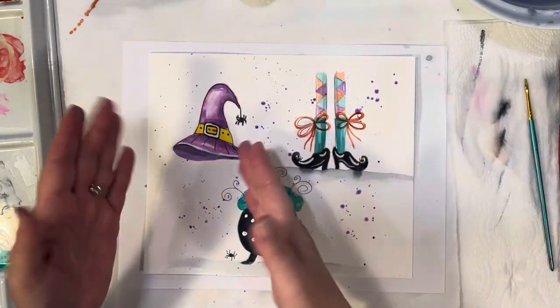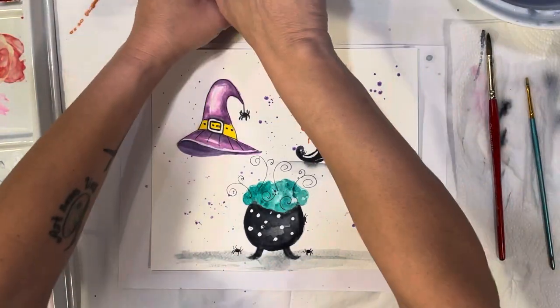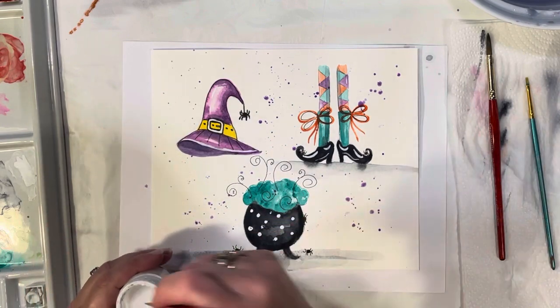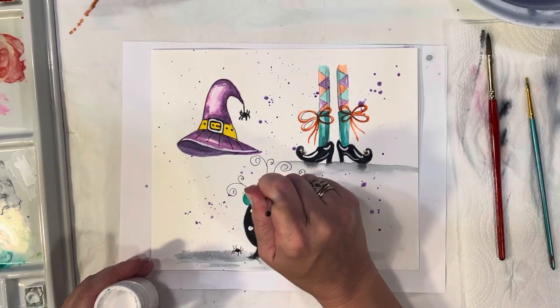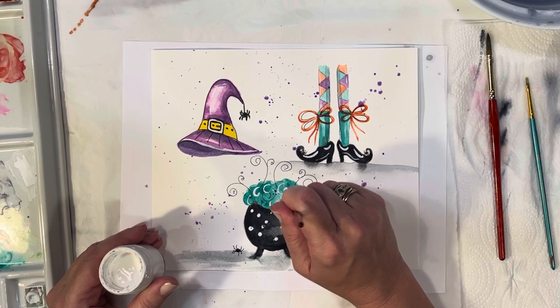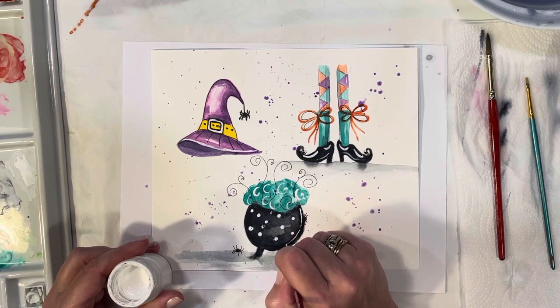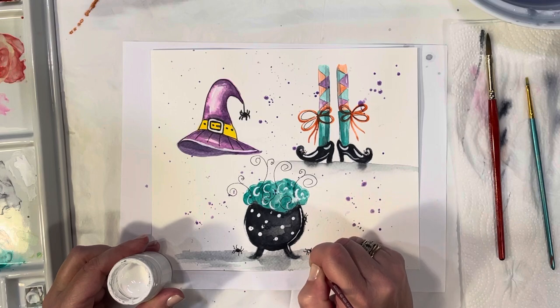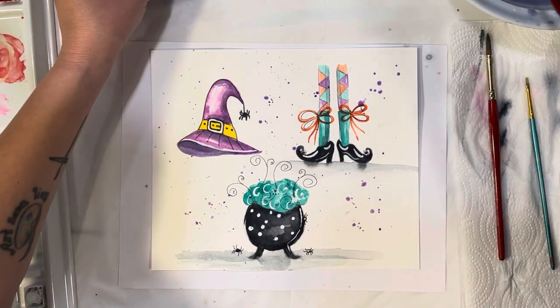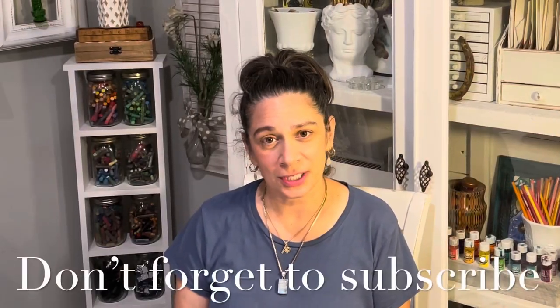You could cut these into individual little paintings and frame them, or just leave them together. I'm going to bring a little more highlights into the bubbles — take a little bleed proof white and make little swirlies inside the bubbles. You could also do a little highlight on your pot, and if you want a little highlight on each spider, go ahead. And there you go — just three simple whimsical little Halloween paintings! Thanks so much for watching. If you liked it, please give me a thumbs up, leave a comment, and don't forget to subscribe.